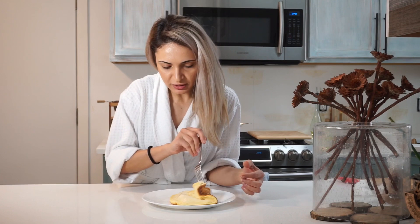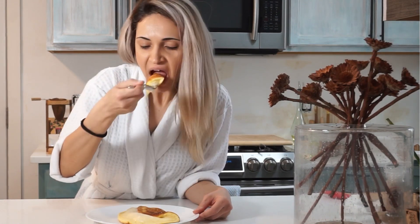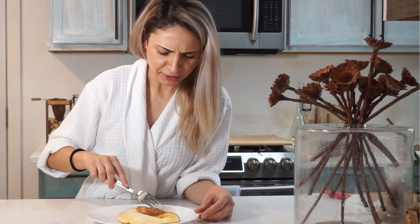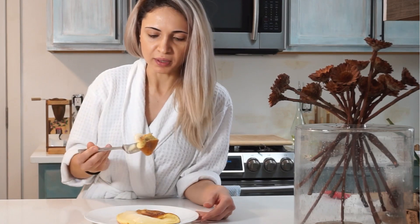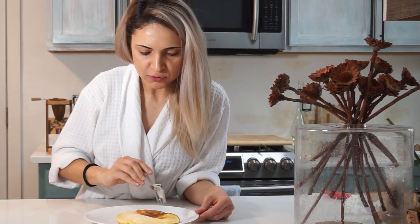I wouldn't mind cooking it more for my own preferences. You can also add cheese — I probably would have added some cheese. Oh, that looks good. It's very fluffy. Mmm, oh my god. This is interesting — it's weird, because this part is very airy and then you have the bottom crust. It's good. It's definitely very interesting how much you can do with eggs alone, because this is so different from your usual omelette. Very interesting. I would cook it for others. It's quite cool.